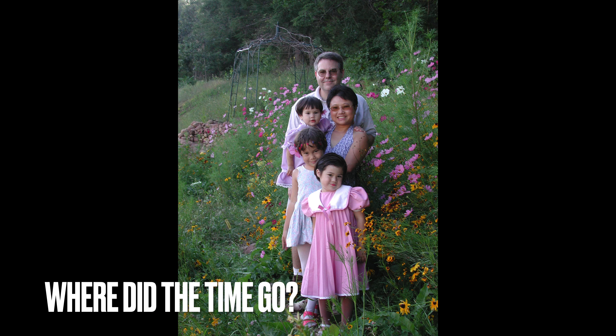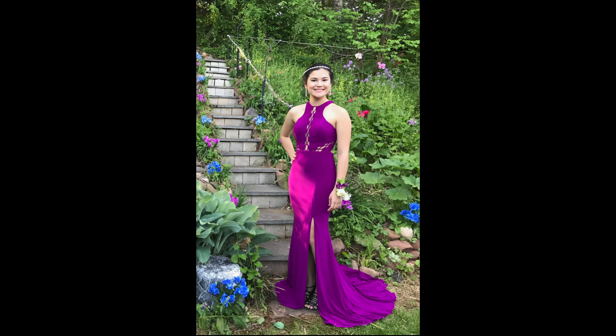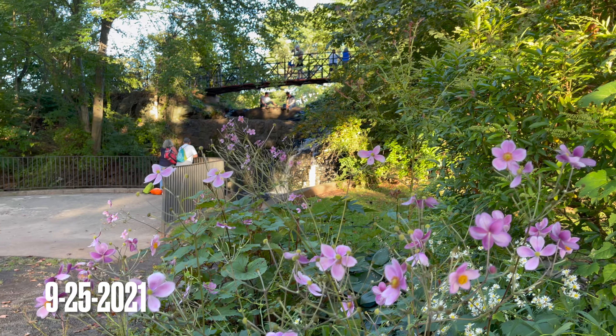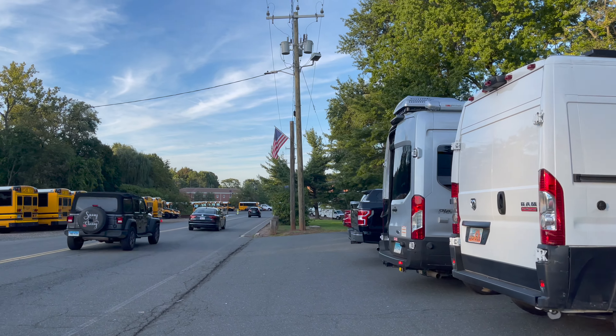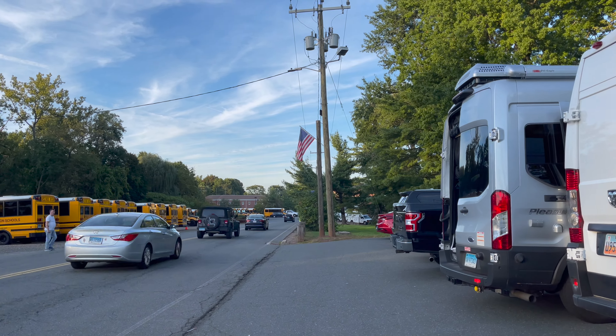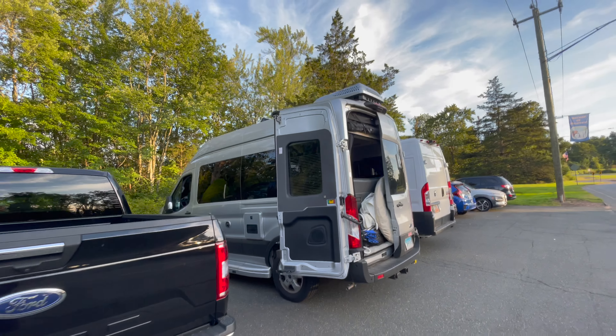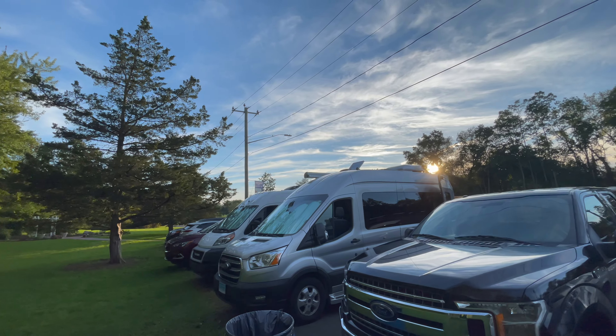This is our very first time attending an event like this. This event reminds Tavon of the Loy Krathong Festival she attended in Thailand and Laos when she was younger. Her mom is from Thailand and her dad is from Laos.